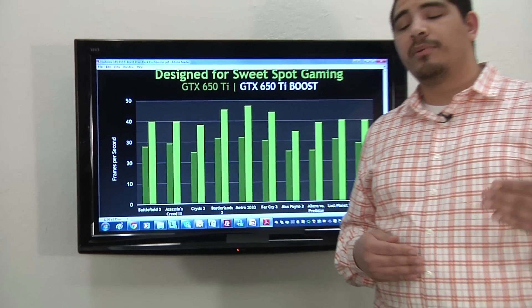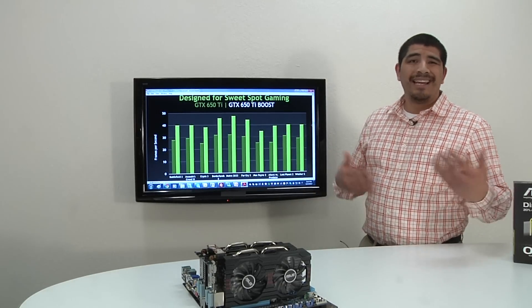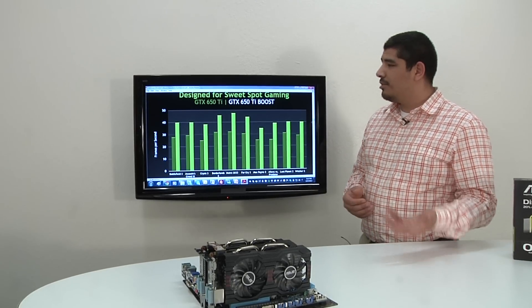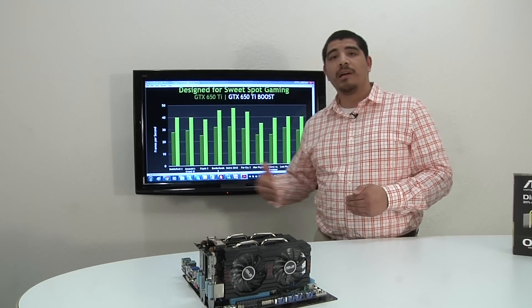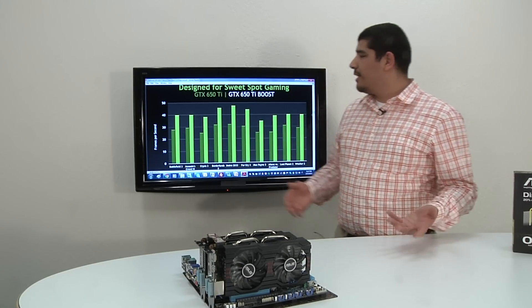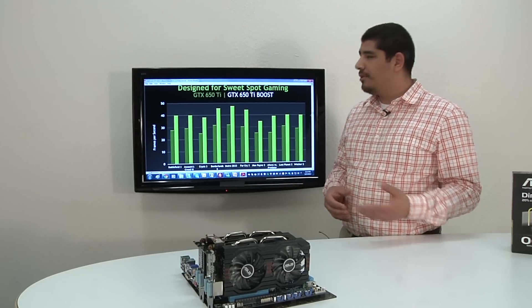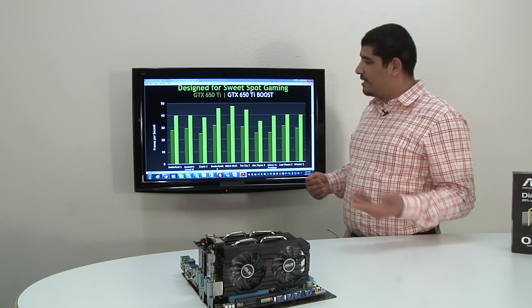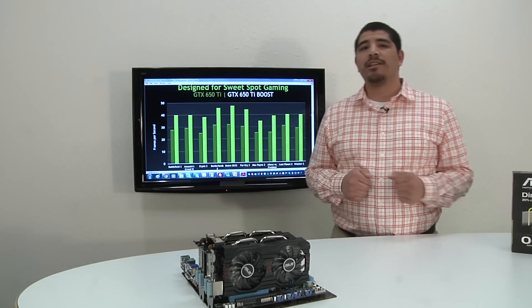And on top of that, if you're able to push the performance a little bit further through overclocking, you can increase this even more. Factor in the continued driver work that NVIDIA will do along with game developers patching performance, and you can be talking a couple more percentage points. Overall, it really leaves you with a card that's quite capable. Also for you guys interested in multi-GPU setups, the scaling performance is outstanding — you could be talking between 75% to 90% scaling in many game engines if you want to throw in a secondary GTX 650 Ti Boost Edition and run SLI.